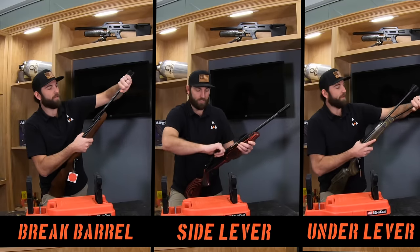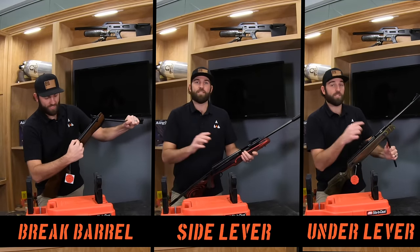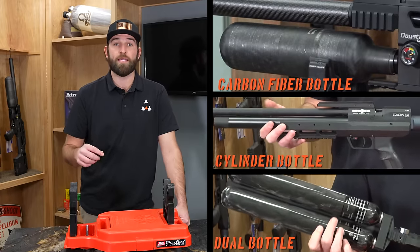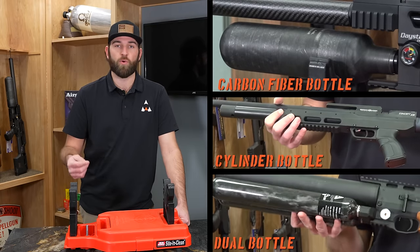In the springer set, we're going to have three different types: a brake barrel, a side lever, and an under lever. In PCP, there's two, sometimes three types. One will be a carbon fiber bottle, one will be a cylinder, and some even have a dual bottle reservoir for a lot more shots.